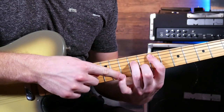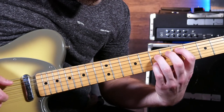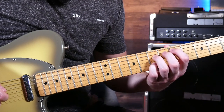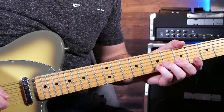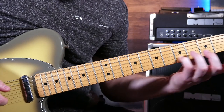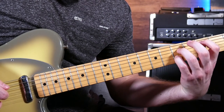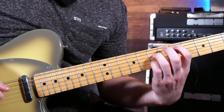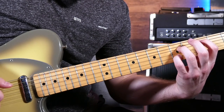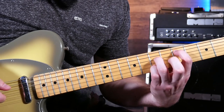Weirdly enough, that still leaves the pinky open for a nice slide up to the 12th fret, and then back down to the D. And this last little one is tricky — you don't need to do this, but if you want to try something advanced, try a little half-step slide: 7th to the 8th, back to the 7th, and then down to the 5th. Then grab that C chord, and then a full 3-note slide back up to that D chord, which is the same shape.